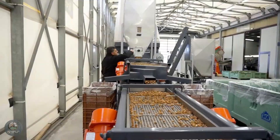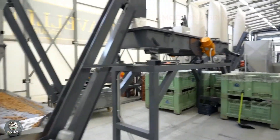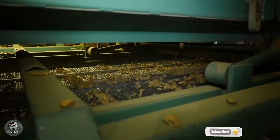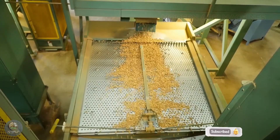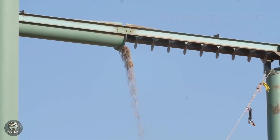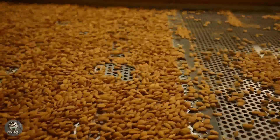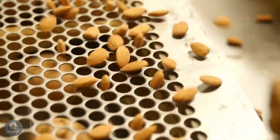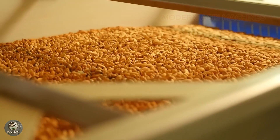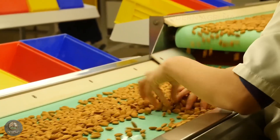At the facility, almonds are placed onto an automated conveyor system where powerful air blowers remove dust, dry leaves, and remaining debris from the orchard. Once pre-cleaned, the almonds move to the shelling machines, which use rollers and pressure mechanisms to crack and remove the hard outer shells without damaging the kernels inside. The separated shells are collected and repurposed, often used as livestock feed or organic fertilizer. After shell removal, the almonds pass through an optical sorting system with color sensors and x-ray technology to detect defective, insect-damaged, or low-quality nuts, which are then removed or used for almond oil extraction.